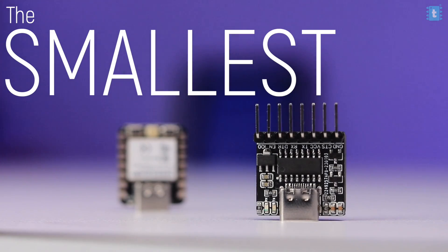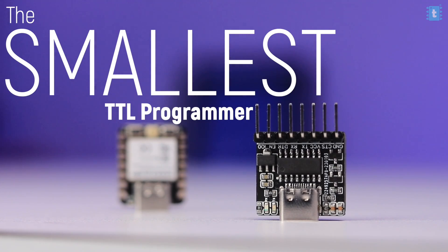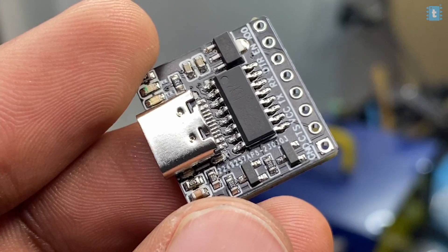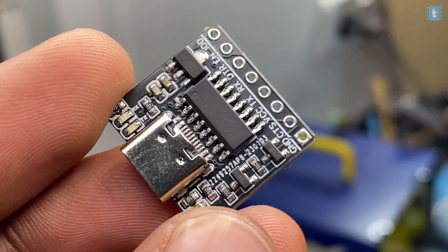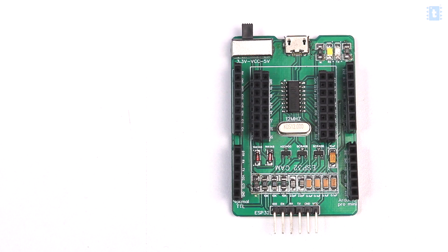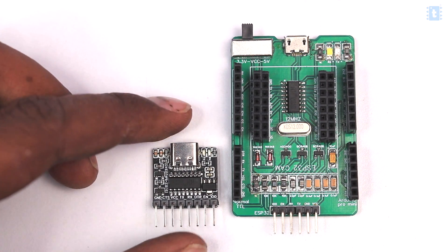This video is about the smallest ever TTL programmer made by us that will help you to program almost any of your microcontroller board, module, or chips. This is our smallest TTL programmer which is just around 20 by 20 mm in size, and here is our previous universal TTL programmer for size comparison. It is really very small but still helps you to do all your day-to-day uploading tasks.